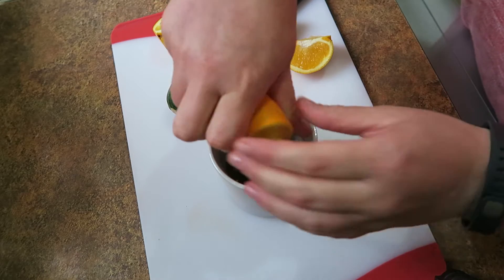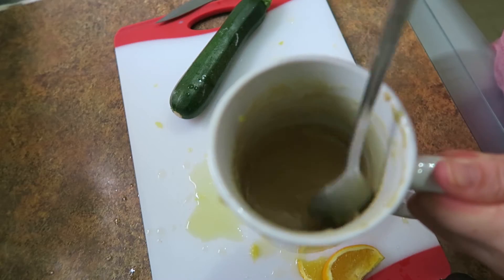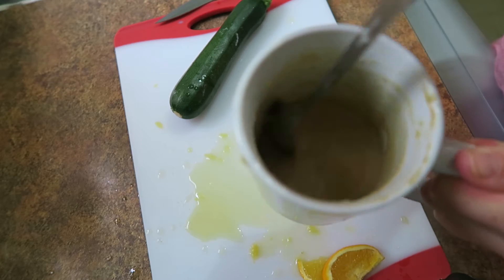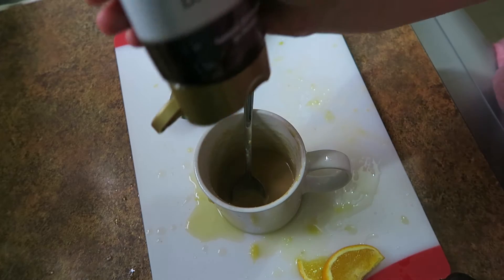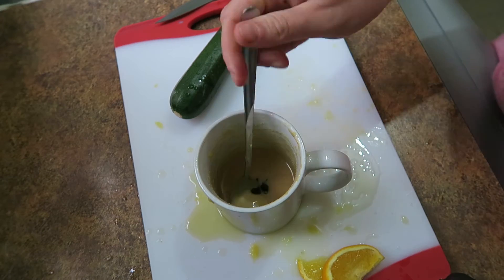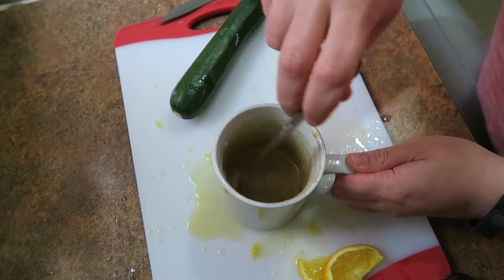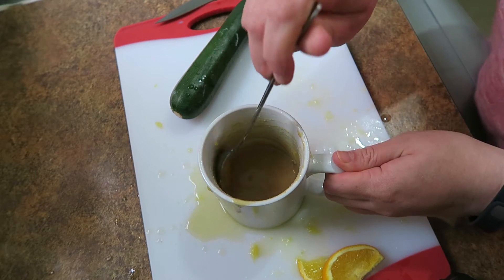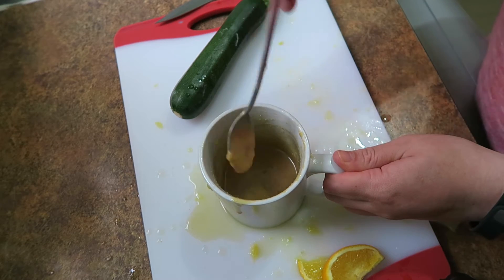I'm just squeezing in the orange juice in with the miso, and just mixing that up by smushing it against the side of the cup to make it into a paste. You need a blob of sweetener in it — I'm adding date syrup but honey or agave nectar is fine. This is very thick still and the miso is quite salty, so I'm going to add 2 tablespoons of boiling water just to thin it out a little bit. It's like the dressing so you want it quite thick.